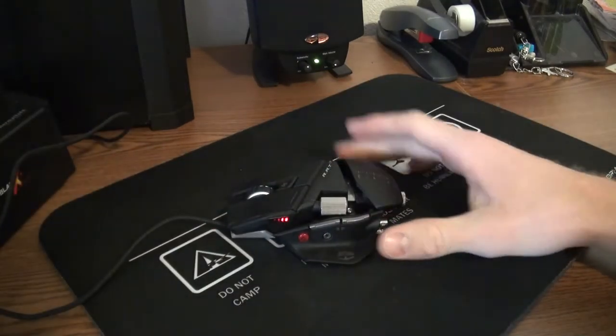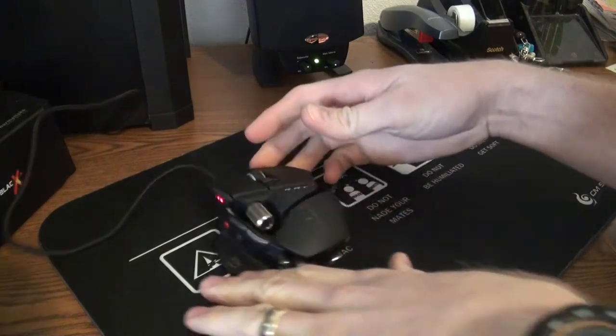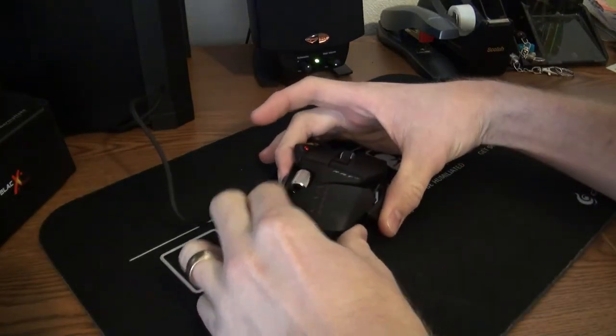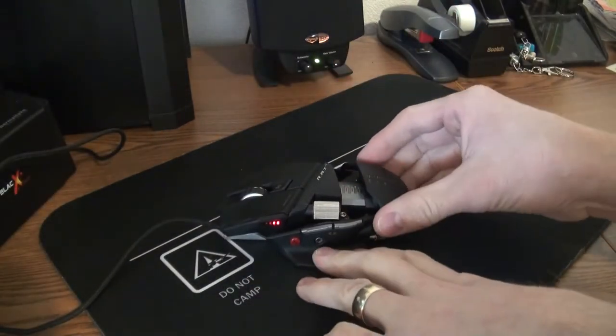Here is the mouse. It's nicely sized and completely programmable. For different sizes, there's actually a button on the side back here which you squeeze and you can adjust it to fit your hand better, so it adjusts to you.